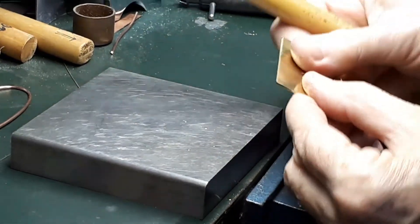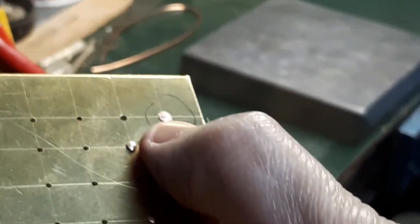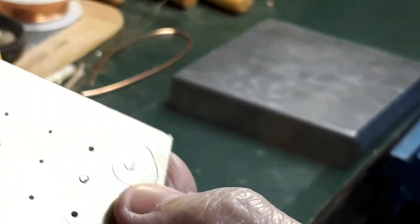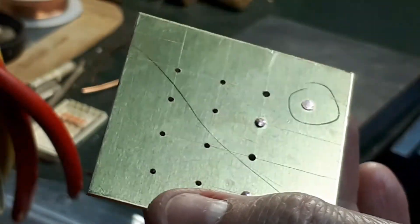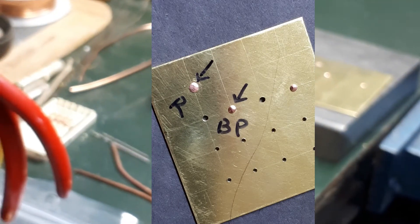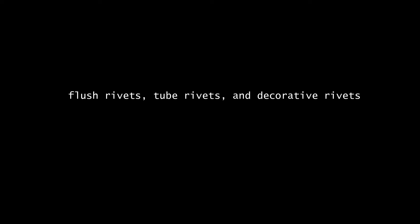Let's compare the two rivets. On the left, the ball pin hammer result; on the right, the riveting hammer. The rivet done with the ball pin has a nice domed shape and is bright and shiny, while the other one is a little flatter. So this was how you make a basic rivet. There are several other types of rivets — flush, tube rivets, all kinds of decorative rivets. Have fun riveting, and thanks for watching.